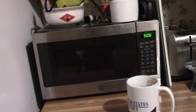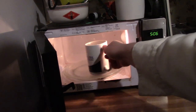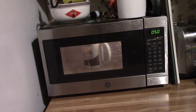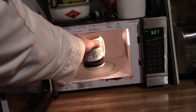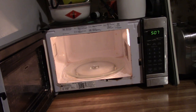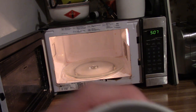Now, you're going to stick this in the microwave for about 50 seconds. Alright, 50 seconds have passed — we're going to pull this out of the microwave. It doesn't appear to be done yet. Well, I just mixed it up and it's turned all brown, like chocolate.